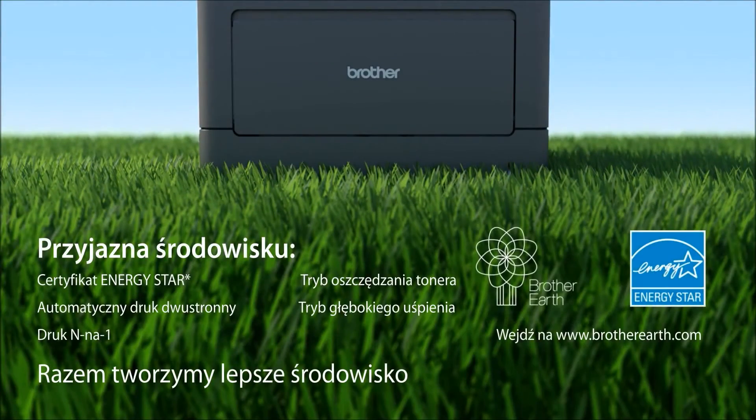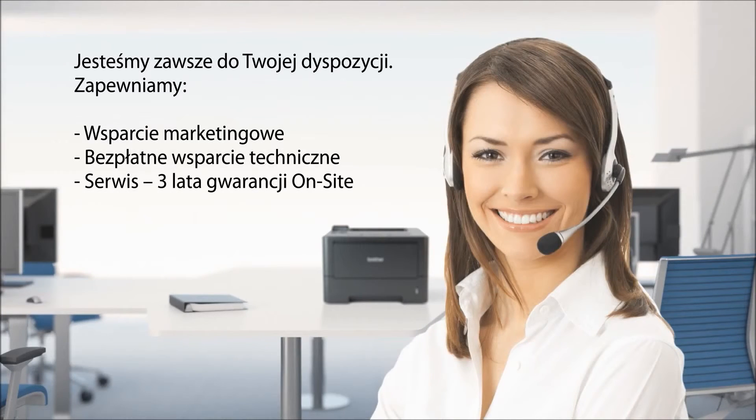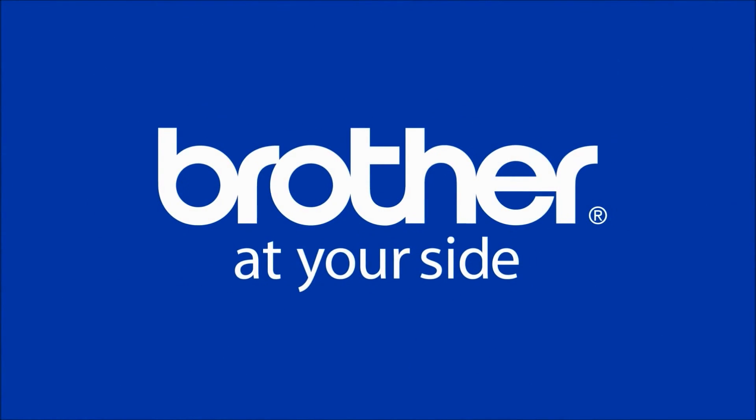The HL5470DW offers a number of eco-friendly features as part of our Brother Earth initiative — we're working with you for a better environment. We're at your side with online support and toll-free technical support, all for the life of your product. Find out for yourself why 93% of owners are satisfied with the reliability of their Brother laser printer. Brother is at your side.